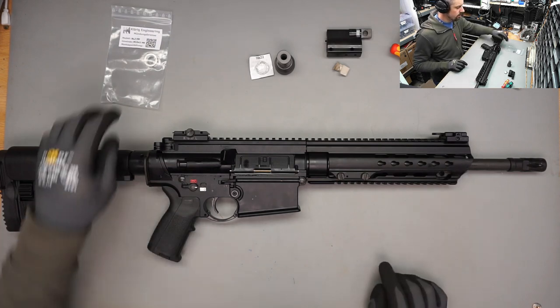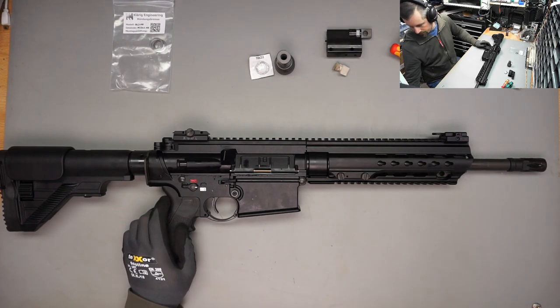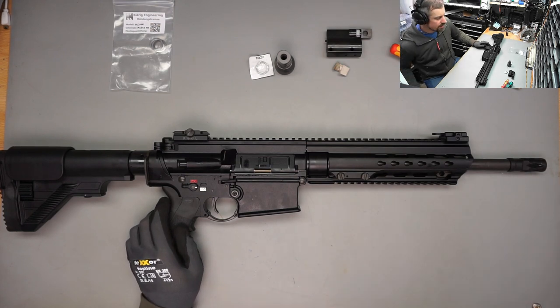I will probably be shooting this rifle suppressed a lot, so getting an adjustable gas block is a top priority.